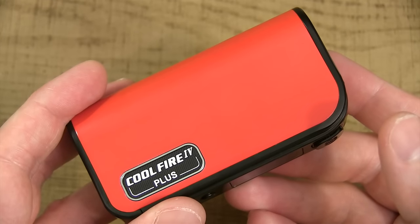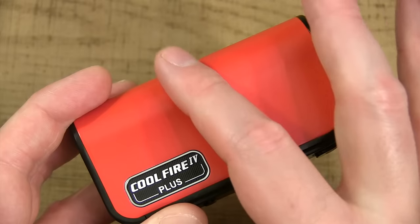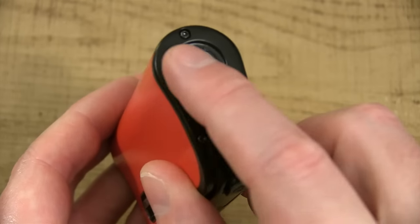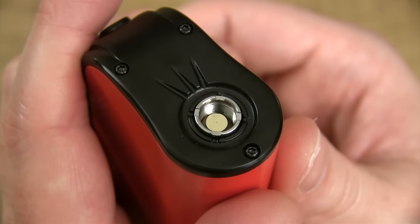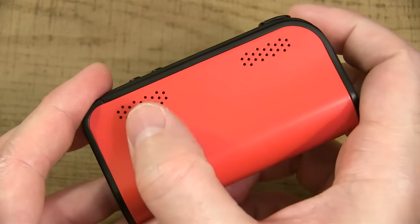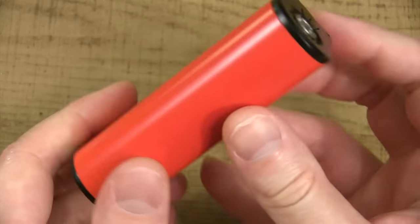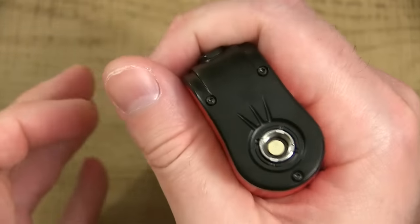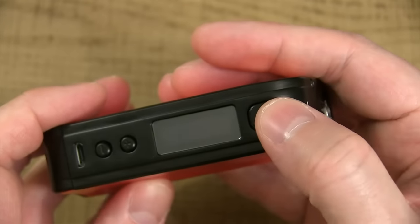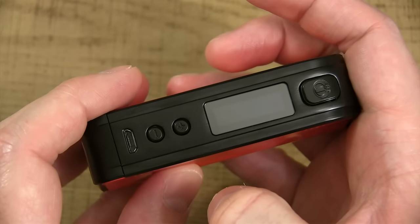Here's the CoolFire 4 Plus mod that comes with this kit — she's about 87mm by 52mm by 25mm. At the top you got your stainless steel threads and gold-plated spring-loaded 510 pin. On the back of this mod you got holes for battery venting at the bottom and the top. It rounds out down here in the center, it just feels good in the old palm — ergonomic. On the side you got your fire button, you got your mini screen, you got your wattage up and wattage down buttons, and your USB port down at the bottom.